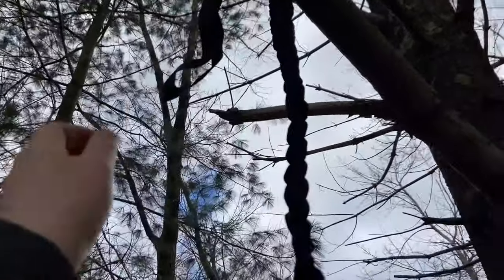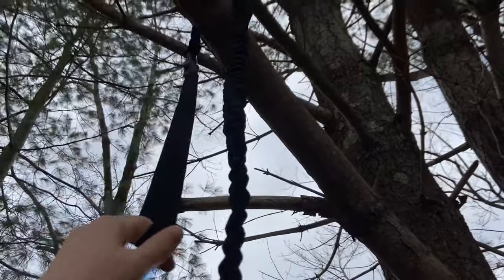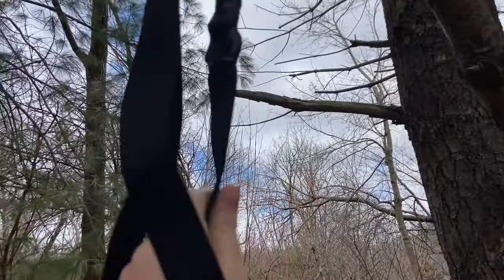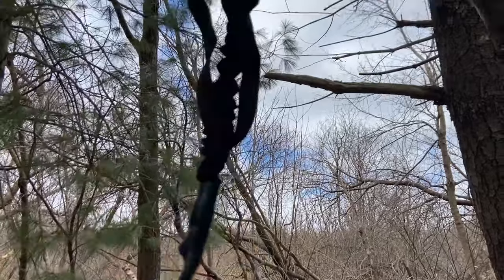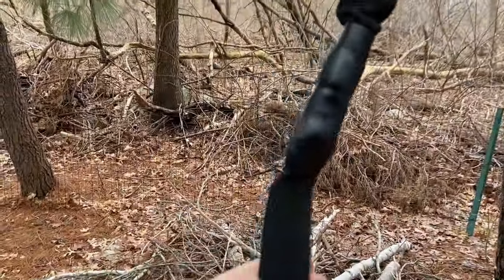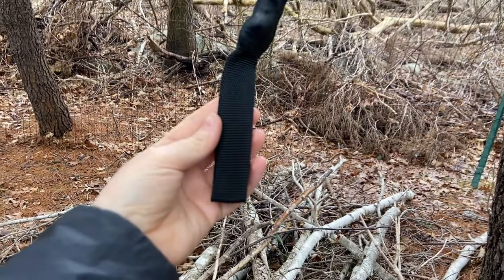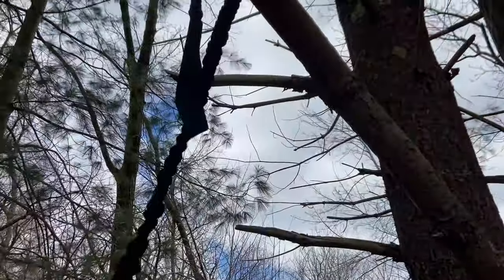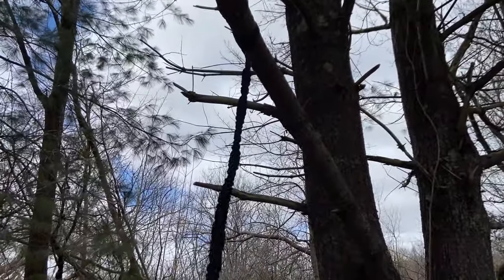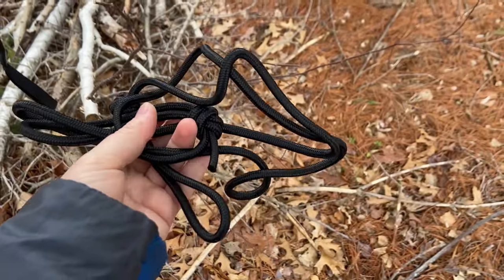Now I'm just going to pull this loop down and hook it through here, and tighten so that the large loop is tightening up towards the top and the small loop is staying down here. There we go — step one complete.